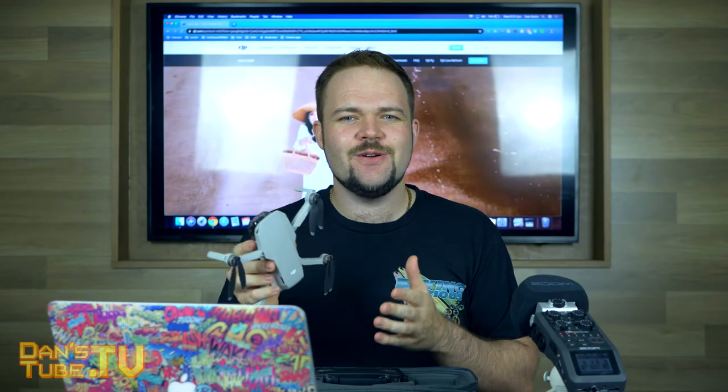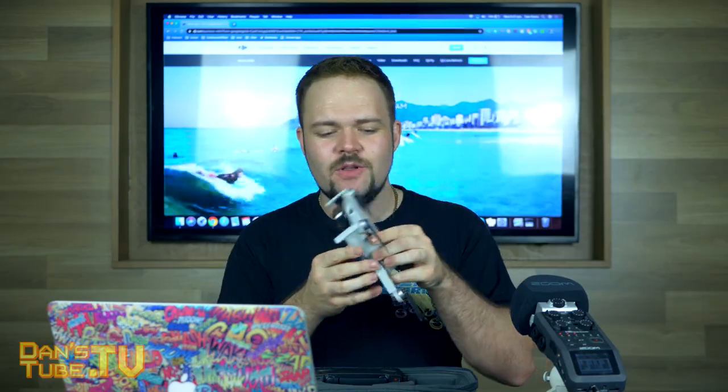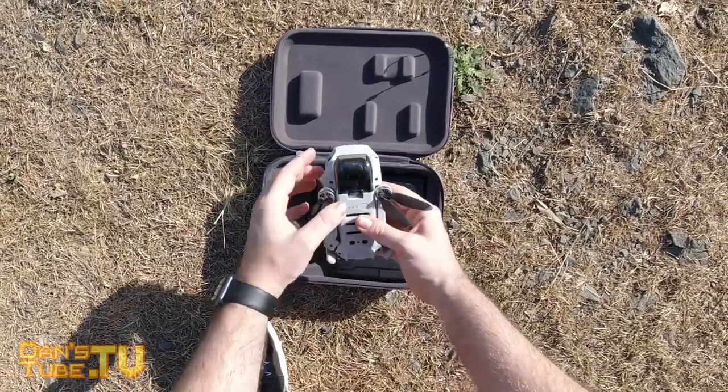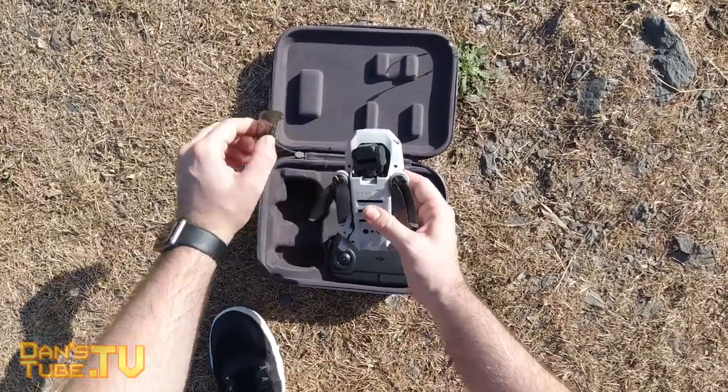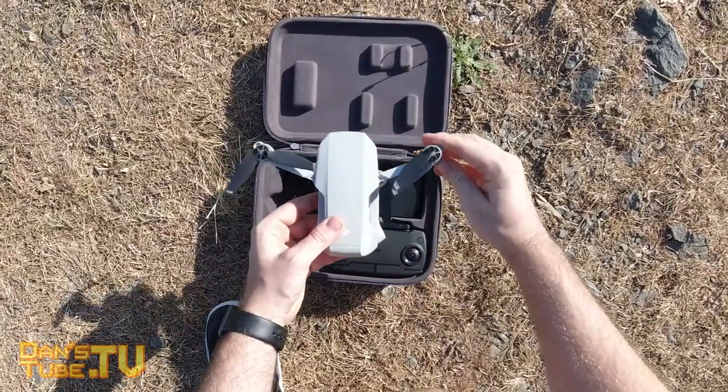The first thing you need to know about the Mavic Mini is that it's mini — the name is very obvious. It's a tiny drone. This thing is ridiculously small. When it's folded up it's smaller than my iPhone, smaller than most phones on the market. It's extremely lightweight, which means it's extremely portable.